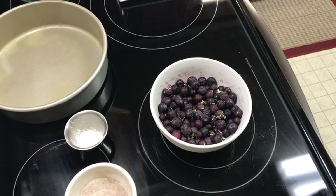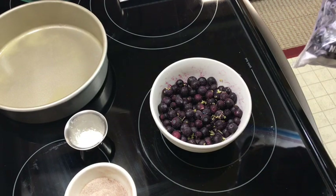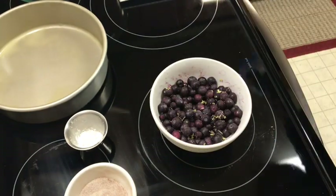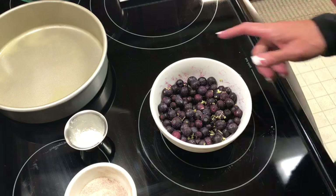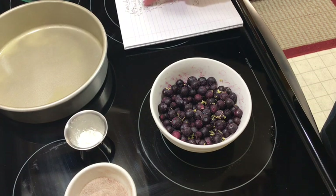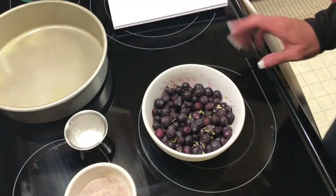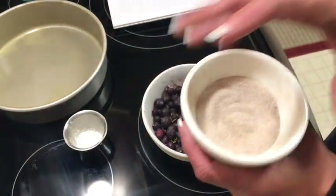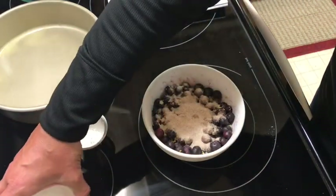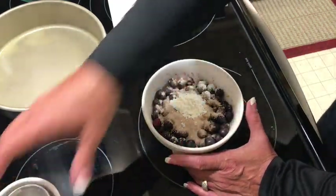You have to use frozen blueberries for this recipe — they release juices better than fresh. I'm just using Great Value blueberries; I like to buy the wild ones but they didn't have any. So this is a quarter cup of sugar, and I added about a teaspoon of cinnamon. It also calls for a teaspoon of cornstarch, but I'm going to add two because I want it to thicken up pretty well. Let's just give this a toss.